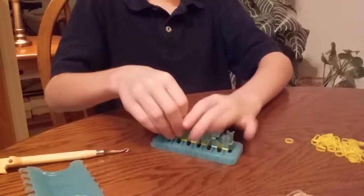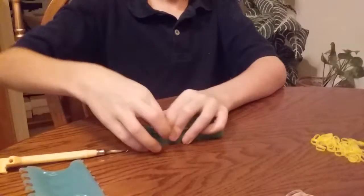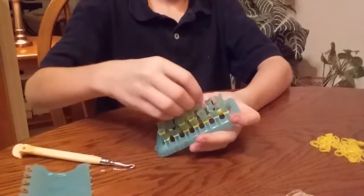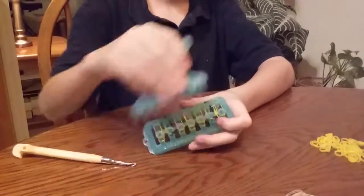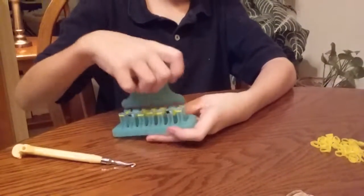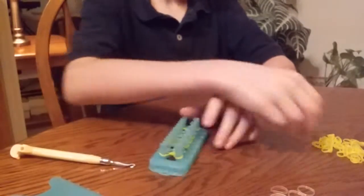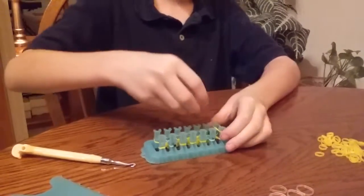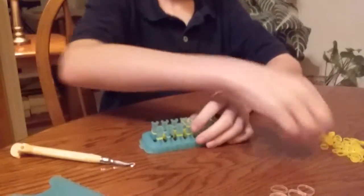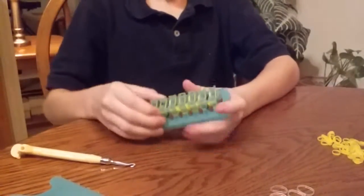And after you place it where the blue bands were last time, then place the yellow bands, and then place the yellow bands all over. Loop it over. Push it down. And then you get the clear band — put it all across. Then get your yellow band, put it all the way across. Same thing. Loop it over.